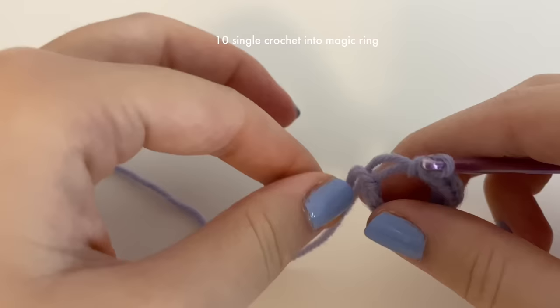Next, chain two. We're going to be skipping some stitches — skip the next stitch and insert a single crochet into the stitch after it. Again skip that chain and go into the other one and put a single crochet, then chain two. Continue this all the way down — skip one stitch, single crochet into the next stitch, chain two — all the way to the end.